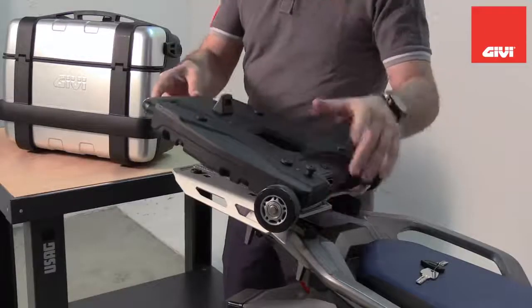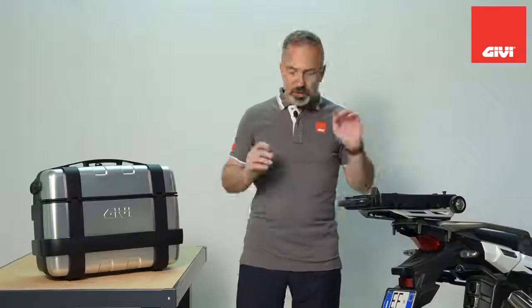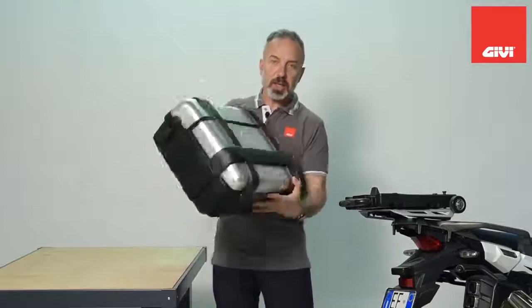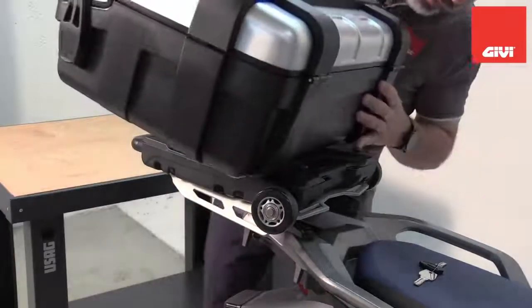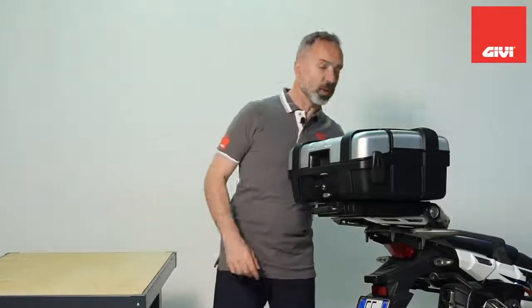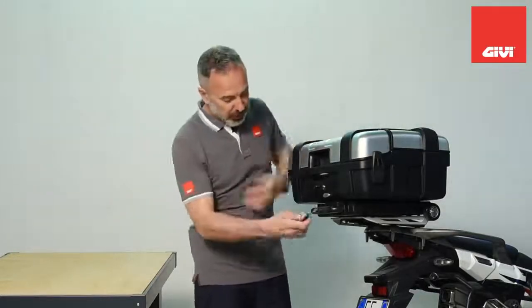Once the trolley body is on the motorcycle, you can take your GV mono key bag and just click it on as well — very quick, very simple. There it is. It's on, and unless you know it's there you don't even notice it.